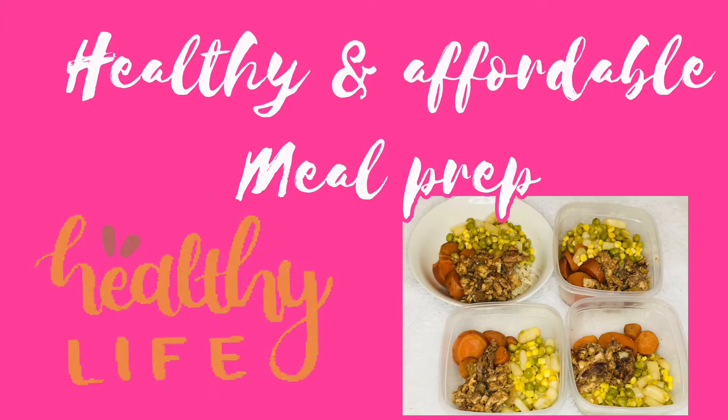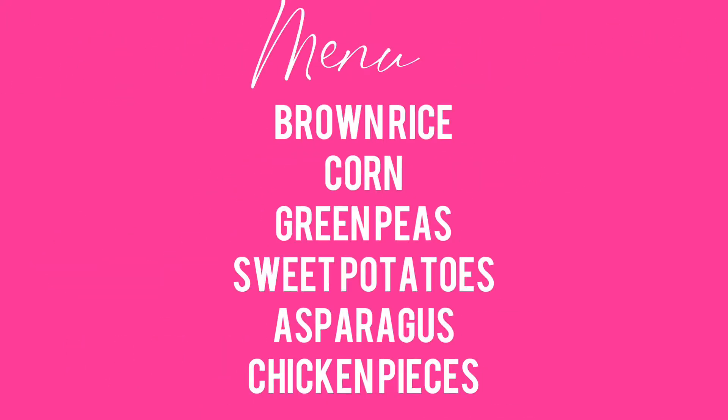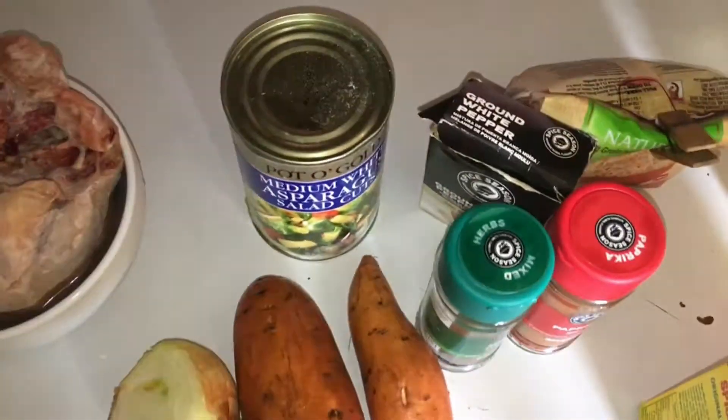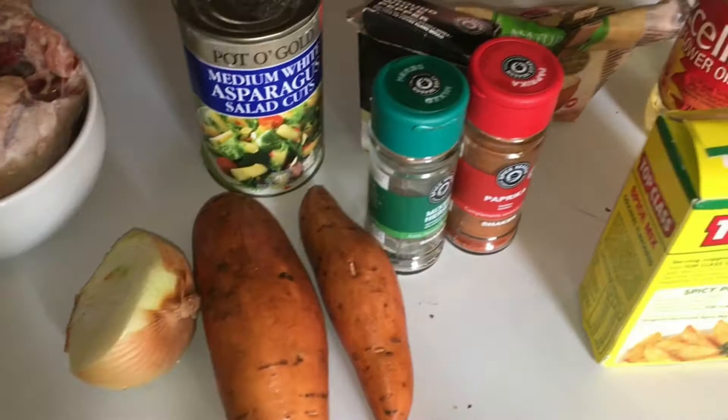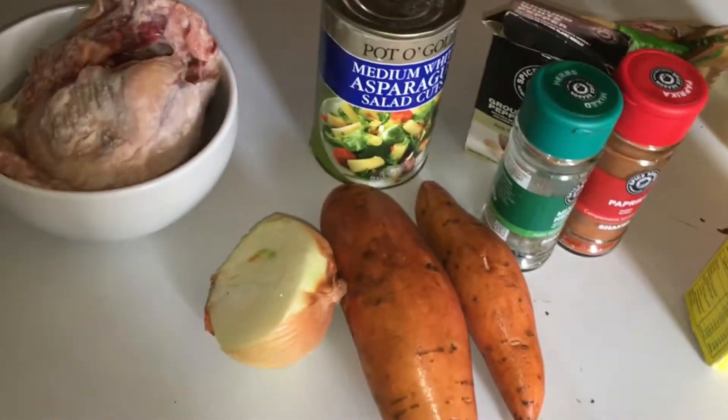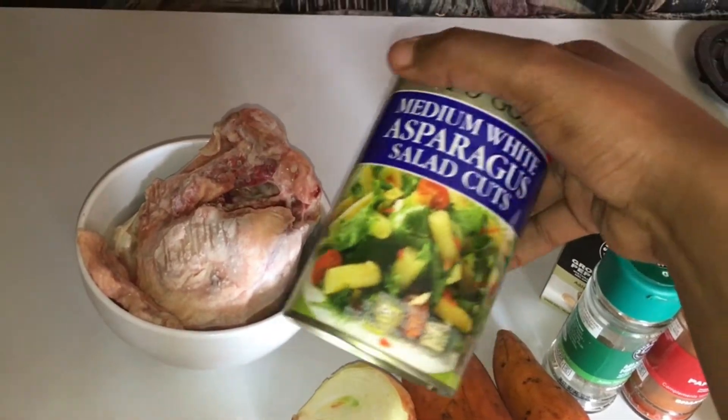Hey loves, welcome back to my channel, I hope you guys are good. So in today's video it's a meal prep that I decided to do for you guys. This is all the ingredients that I'll be using for my meal prep, and I will list everything down in the description box just in case I forget anything.